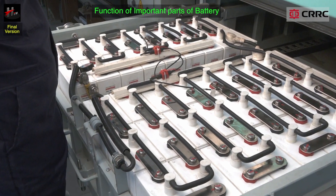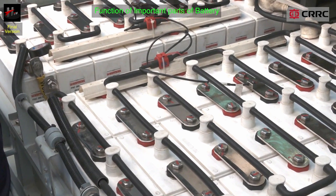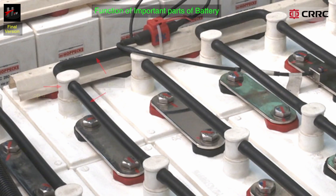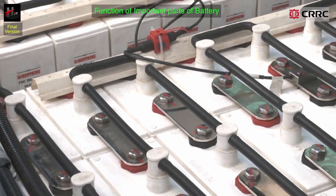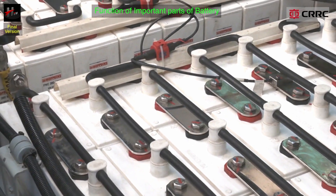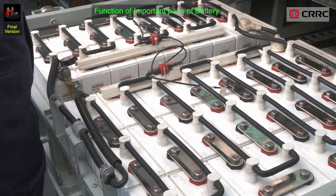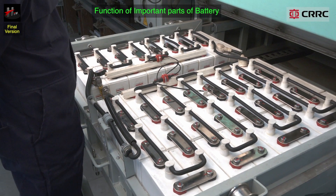The hose pipe connections: there are two hose pipe connections in each water top up plug. The individual top up plugs are connected to one another with these hose pipes. In this manner they are connected virtually in series to form a water top up chain that helps in topping up distilled water.